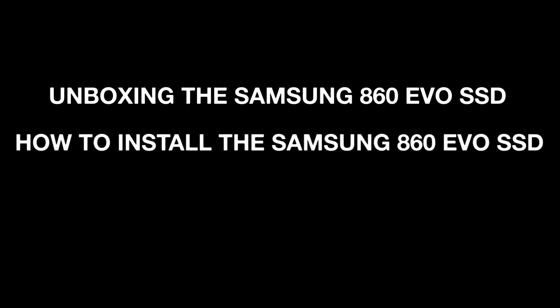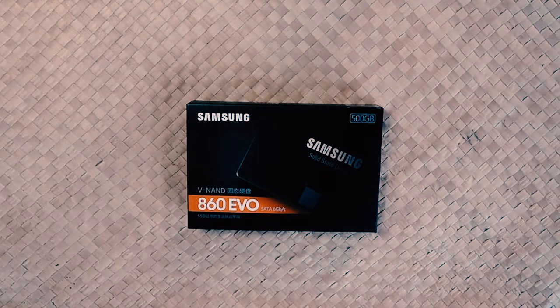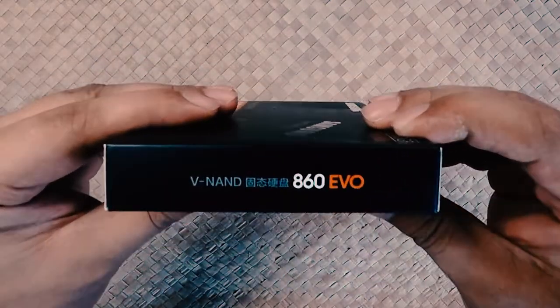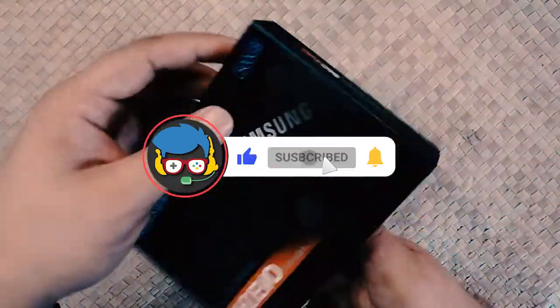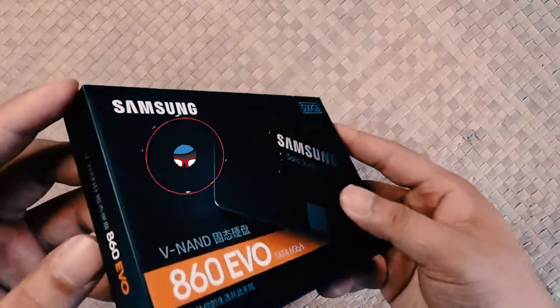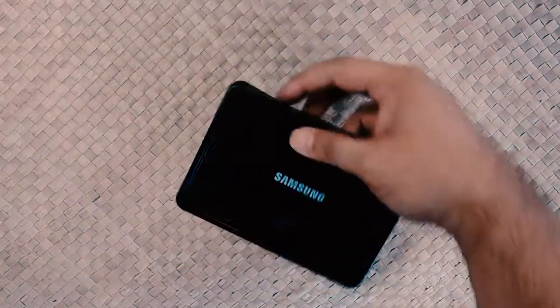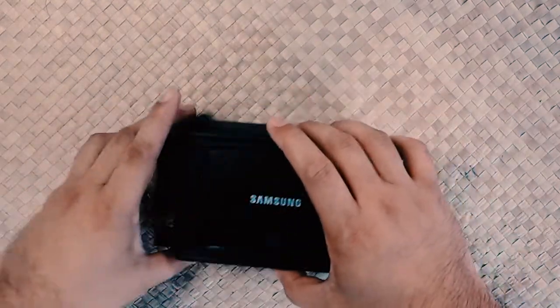Hello guys, so in this video I'll unbox the Samsung 860 Evo SSD, show how to install it, and how to use the Samsung migration software. First, here is the box of the Samsung 860 Evo. Let's check what's inside — first is the SSD, the Samsung 860 SSD. For this video I'm using the 500 gigabyte Samsung SSD.